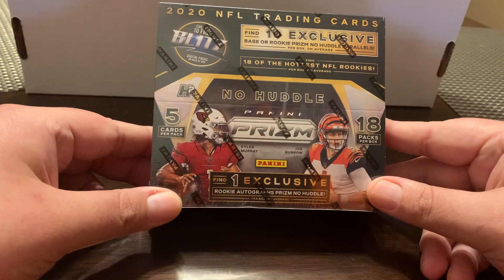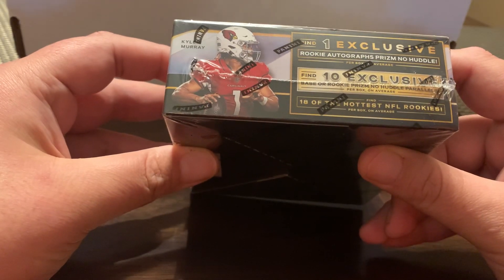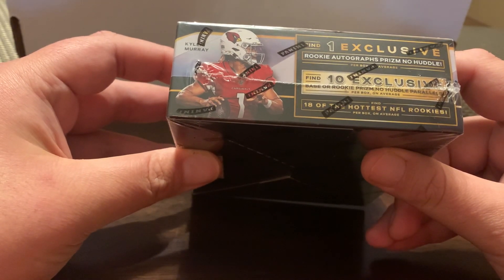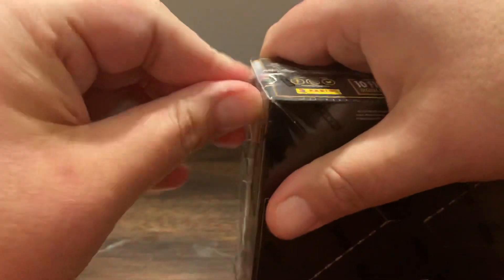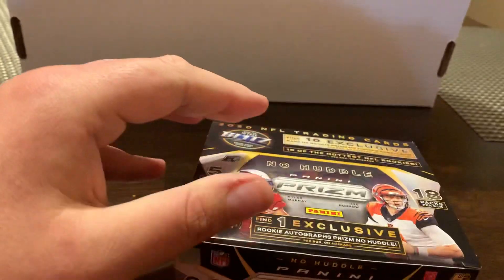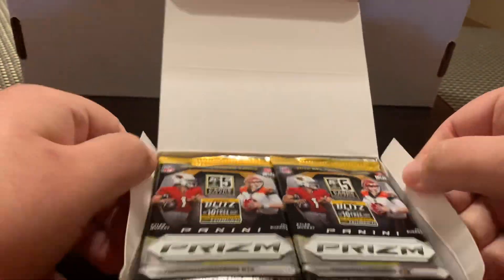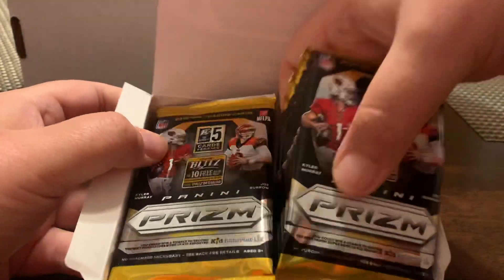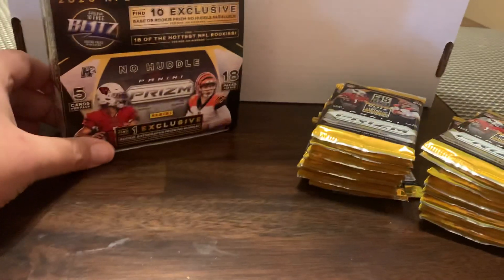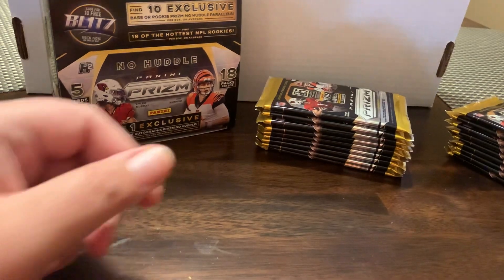There's going to be 18 packs with 5 cards per pack, 18 cards per box. Should have 18 rookie cards, so one per pack, and 10 exclusive No Huddle Prisms, which kind of look like the bubbles of years past. There should be one autograph per box. And then there's going to be an exclusive rookie variation, which is like a black and white card, which I've seen — pretty cool. I picked up today at the hobby shop for $600, so quite pricey. The price of everything's kind of gone up. We'll see at the end if we get anywhere near our money back.